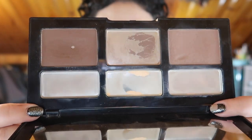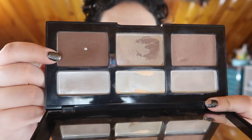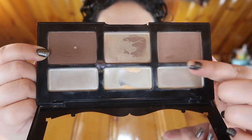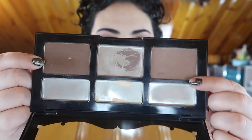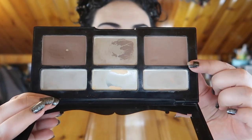Moving on to the contour palette. This is the Kat Von D contour palette and look how much progress we've made. I finally hit pan in my dark contour shade right here. This is totally used up. I used up the first bronzer shade completely — that's what's left over from when I repressed it, but there really isn't much you can get off of that. I've been using this other bronzer shade every day now — not too much progress yet just because I did just start using it.